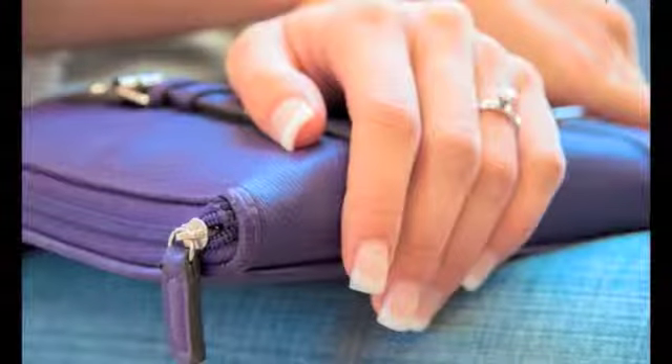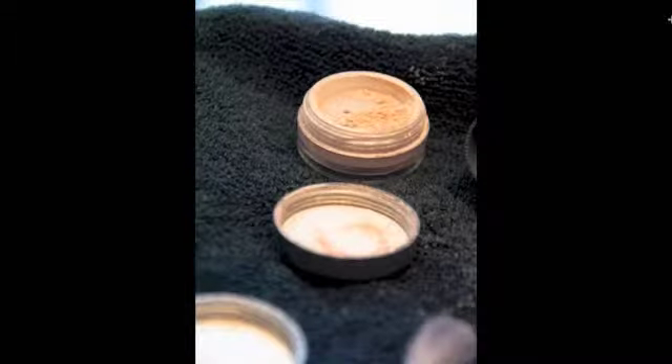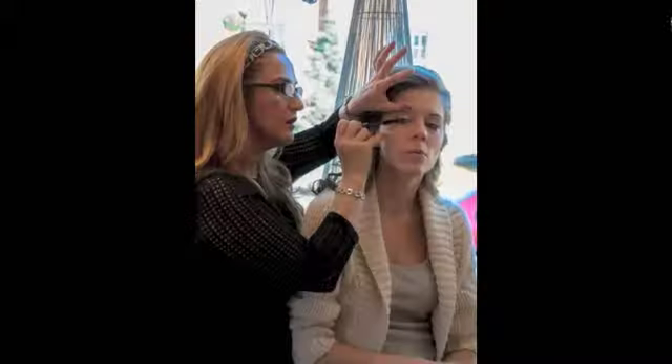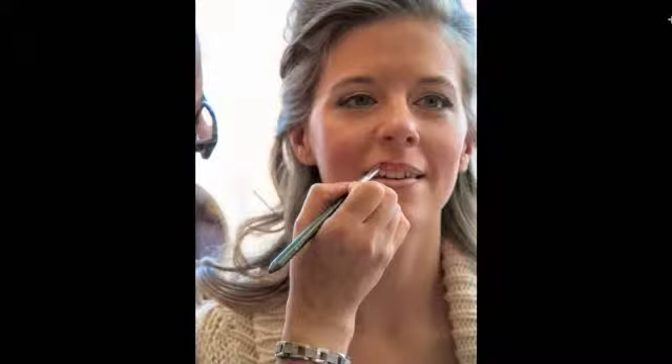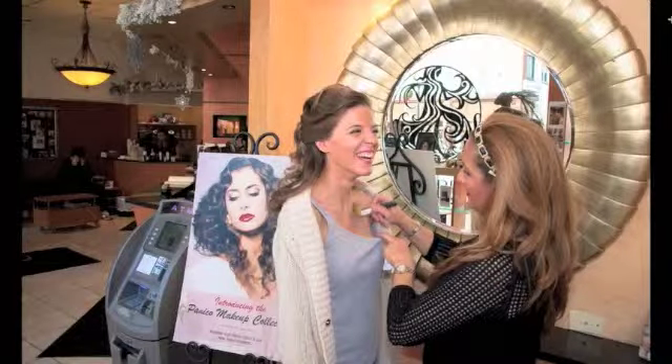Her nails, her ring, her makeup — just get every angle that you possibly can. She's going to want to remember every single detail of this wedding, so you've got to capture it all. That's my second shooter. All the makeup is going and she's checking her phone — that's kind of cute. I made sure I stayed for the entire time, it was a good hour or so, but I felt it was really important to stay for the entire thing of her getting all her makeup done.